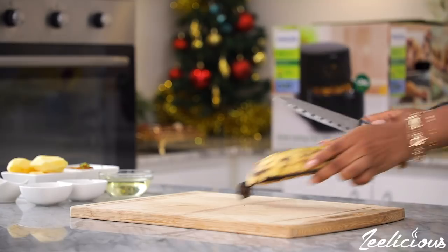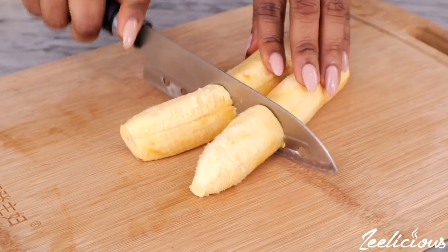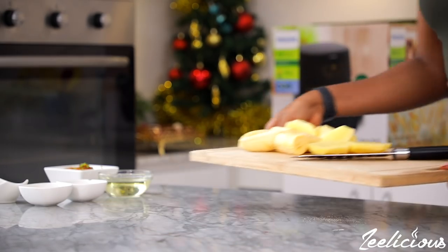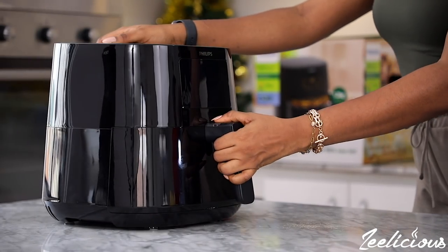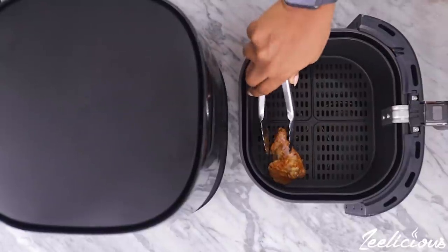Meanwhile, peel off the skin of the plantain and chop into large chunks. Also chop the Irish potatoes into chunks as well. Afterwards, grab the Philips air fryer and transfer the chicken pieces into it, followed by the plantains and the potatoes.